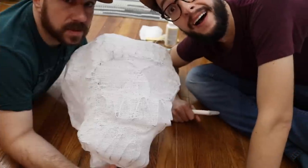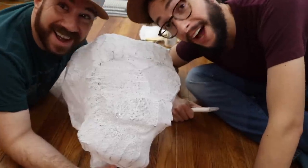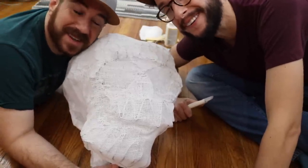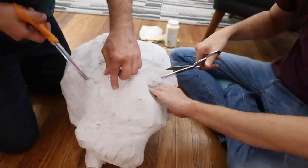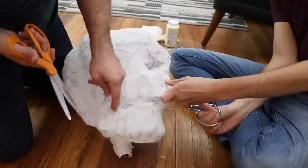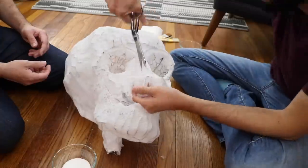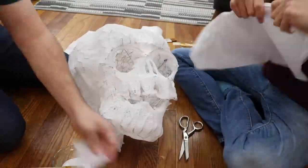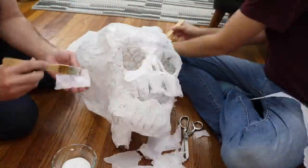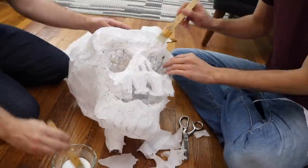Day two. It is taking us a lot longer than we thought — much longer — but I'm into it. It's pretty fun and it's looking pretty gnarly. Now that everything is dry, we're going to cut open the eye sockets, the nose, and the mouth. Then we're going to start layering ripped pieces of tissue paper with Mod Podge right on top to create a skin.